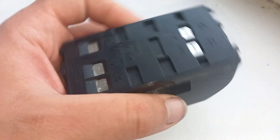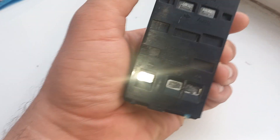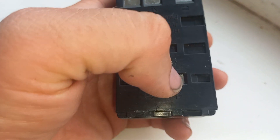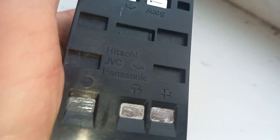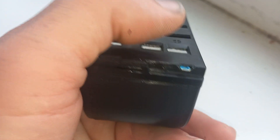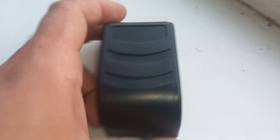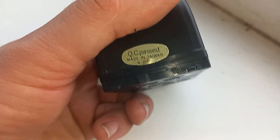I want to show you a similar analog battery, like a Panasonic or Sony battery. It has Sony pins, yes. It is also compatible with Hitachi GVC or Panasonic pins — yes, it's similar. You can use this on either side, and you choose your camcorder — open like this.